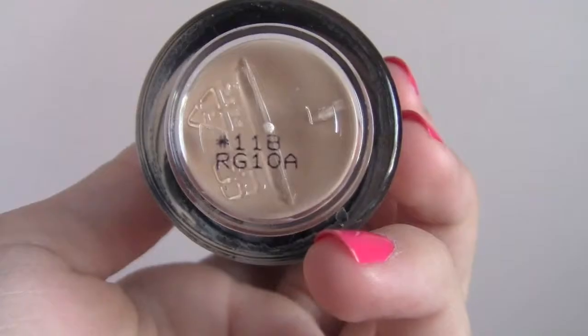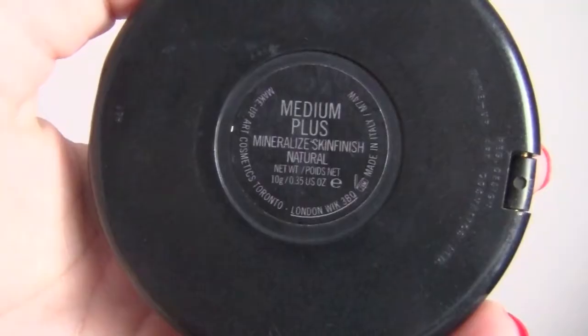Taking the Makeup Forever HD Foundation in number 118, I'm going to dot this all over my face and then taking my stippling brush I'm just going to blend it in. Then I'm going to set it with my MAC Mineralize Skin Finish Natural in the color Medium Plus.